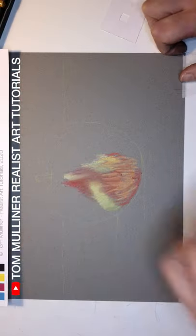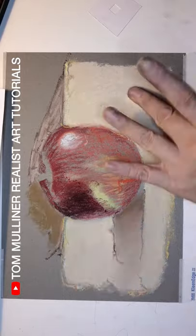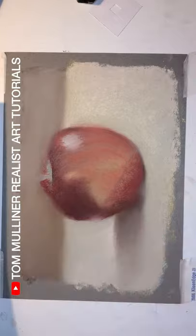Working with pastels is different to other coloured art materials because you do the colour mixing on the drawing surface itself. It involves observing what you already have applied to the paper and then knowing how to tweak it to get your desired result.